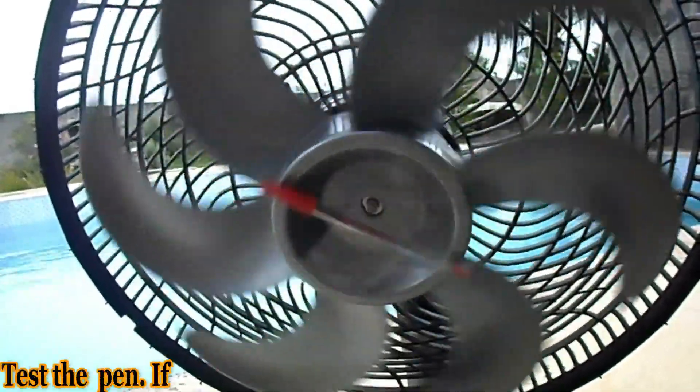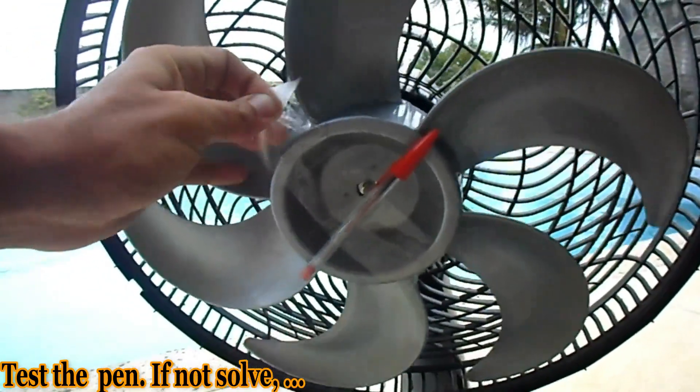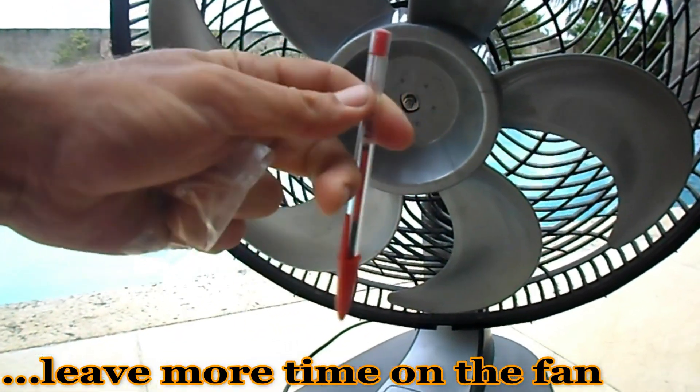Test the pen. If not, solve it by leaving it more time on the fan.